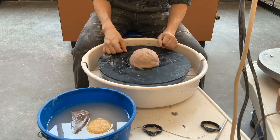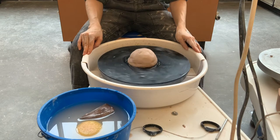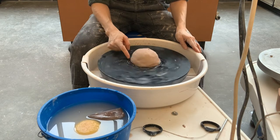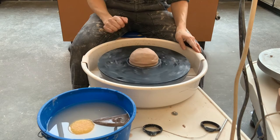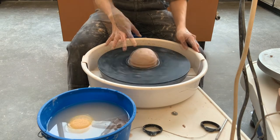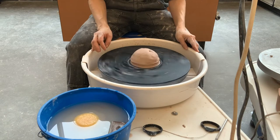The next thing you want to do is get your wheel turning at medium speed. You're going to seal the edge so that your clay doesn't slip off the bat. The wheel is turning counter-clockwise — that's the opposite direction of a clock.